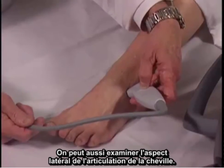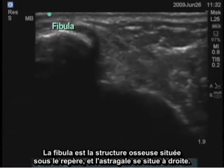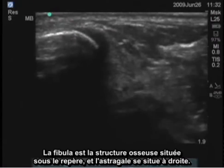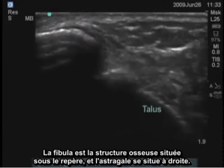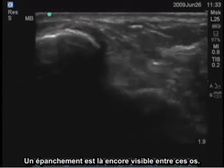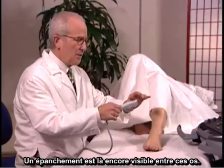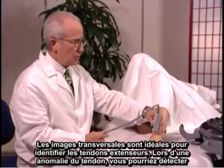The lateral aspect of the ankle joint can also be examined. The fibula is the bony structure underneath the marker, and the talus is to the right. You can see an effusion again between those bones as well. Transverse images are very good for looking at extensor tendons and for tendon abnormalities.